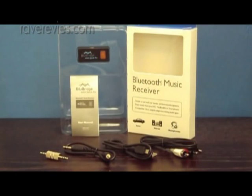So what's in the box? The Bluebridge MiniJack RX package includes the Bluebridge MiniJack RX, the USB cable, 3.5mm stereo cable, 3.5mm stereo Y cable to RCA, a 3.5mm stereo adapter and a user manual.